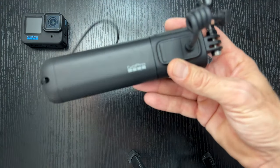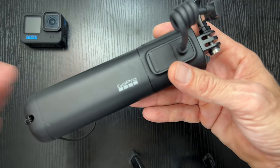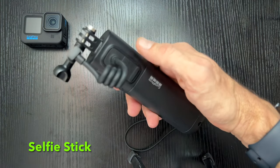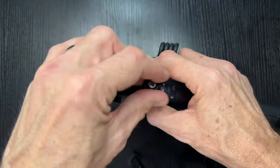So what is the Volta? It is a 4-in-1 device from GoPro. The four things — number one, you've got a selfie stick. You can attach your GoPro to the Volta, and it does a pretty good job at being a selfie stick.